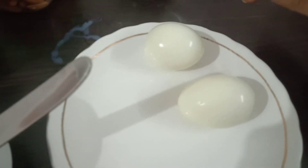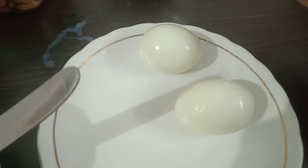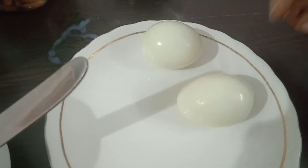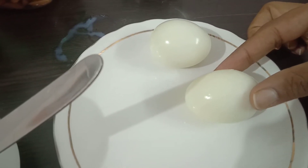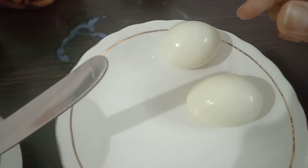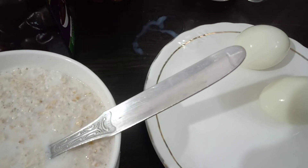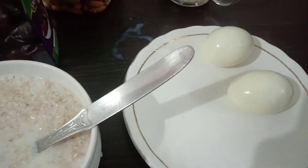Egg white is also very good for cardiovascular health. You can incorporate two egg whites in your breakfast — not the yolk part, only egg white. I think this is a very good breakfast for pre-hypertensive or hypertensive patients.